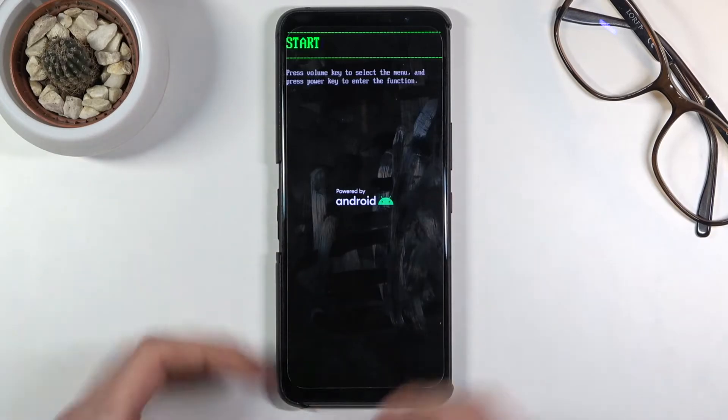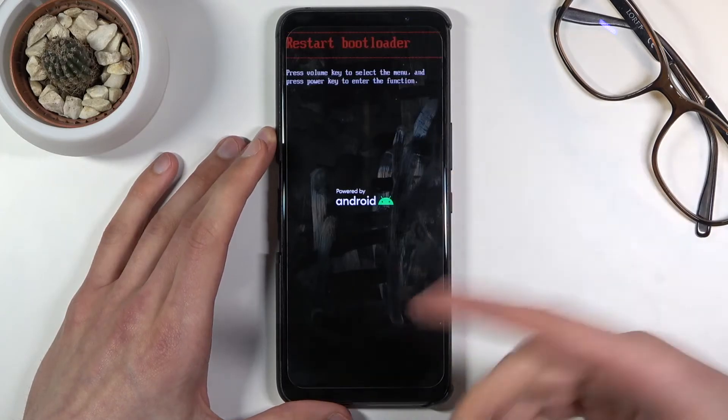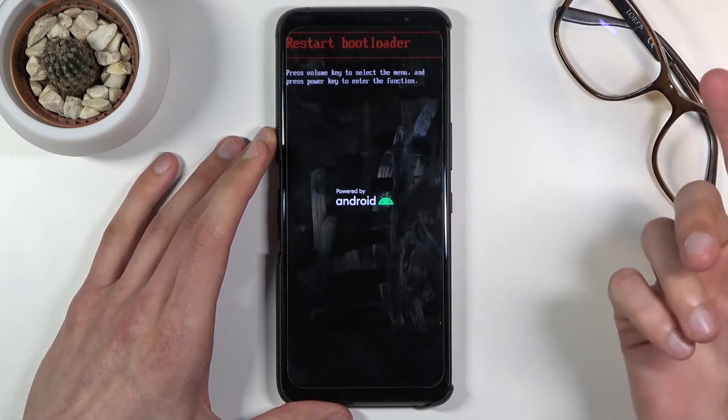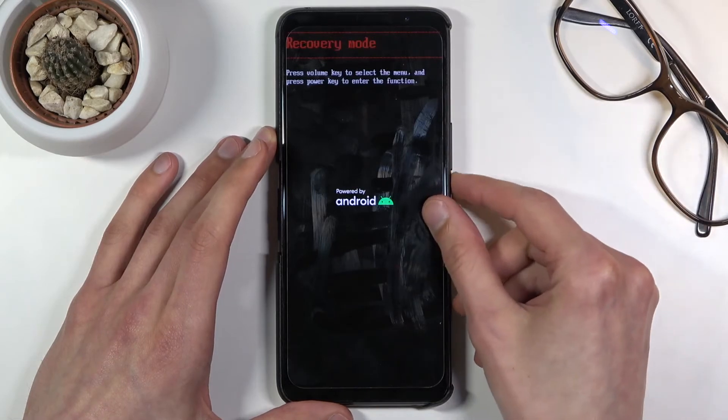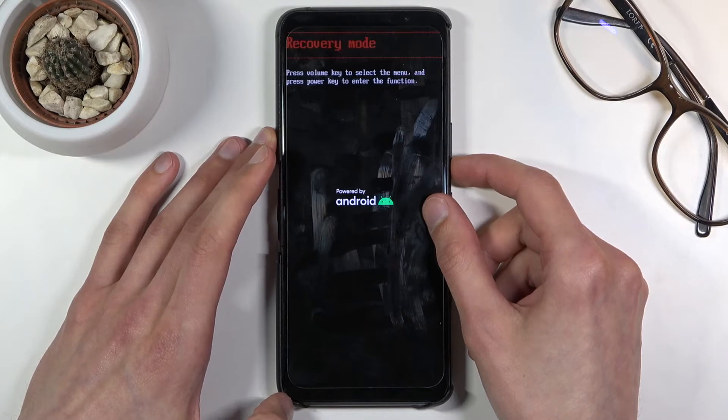Briefly going over all the options that are here: Start takes you back to Android. Restart Bootloader just restarts where we are right now and brings you back to it. Recovery mode takes you into recovery mode — not much is in there, but we have factory reset in there.